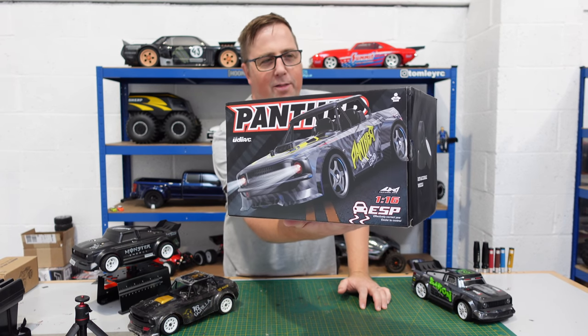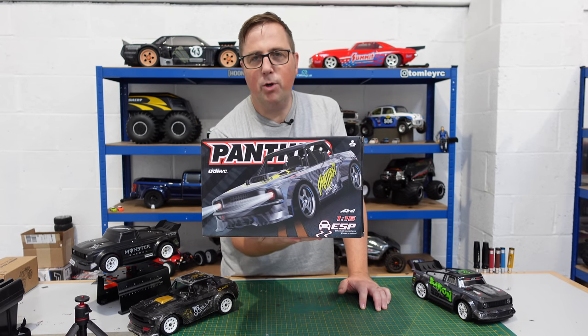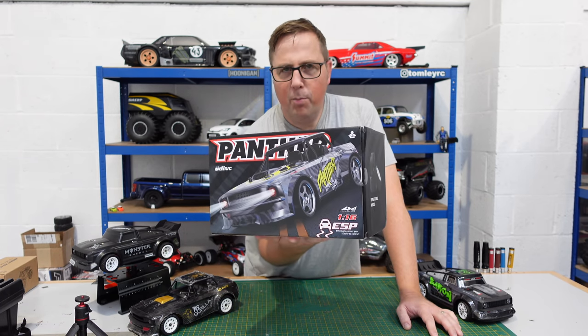Welcome to the channel. In today's video we're looking at the Panther from UDI RC — a little 1/16 scale brushless car, call it a drift car, call it what you want. We're going to get it out of the box, see how fast it is, and give it a run.